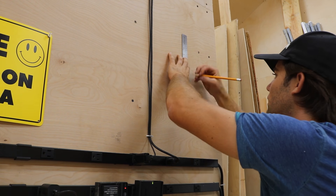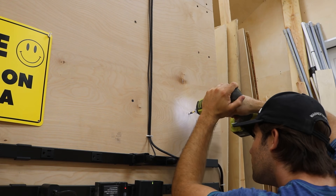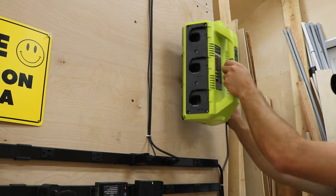I have a few different Ryobi chargers, but I consolidated all those into this new 6-port charger.